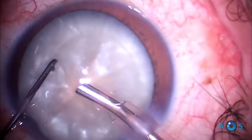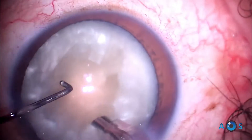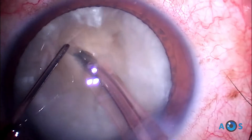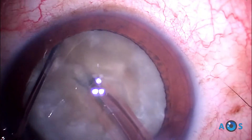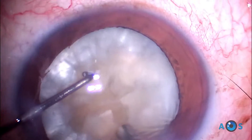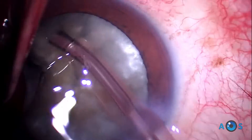The phaco step begins by aspirating the superficial cortical layers to expose the central dense nucleus. Using high torsional ultrasound power, vacuum, and aspiration flow rate, a central groove is created which will allow the phaco tip to embed the deeper nucleus to perform the first chop. This maneuver is repeated 90 degrees away for the second chop.